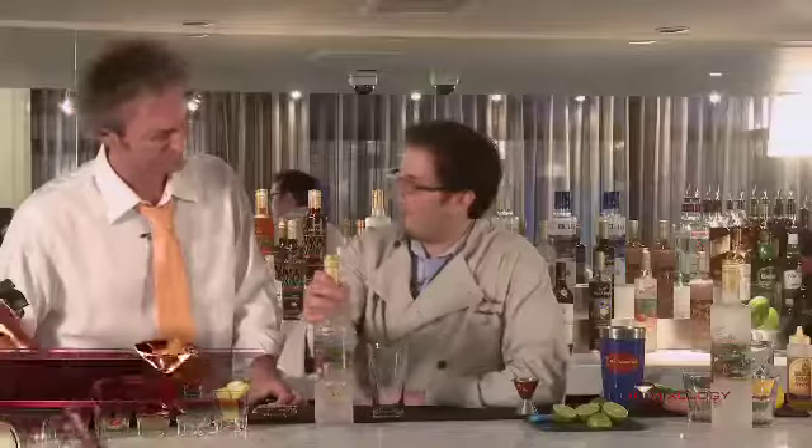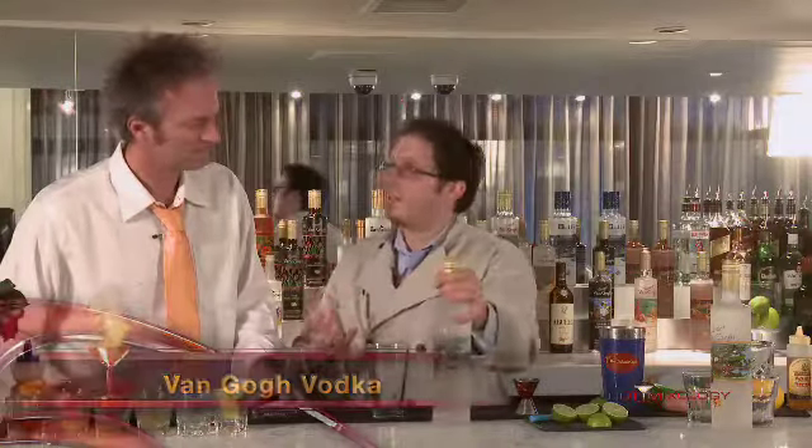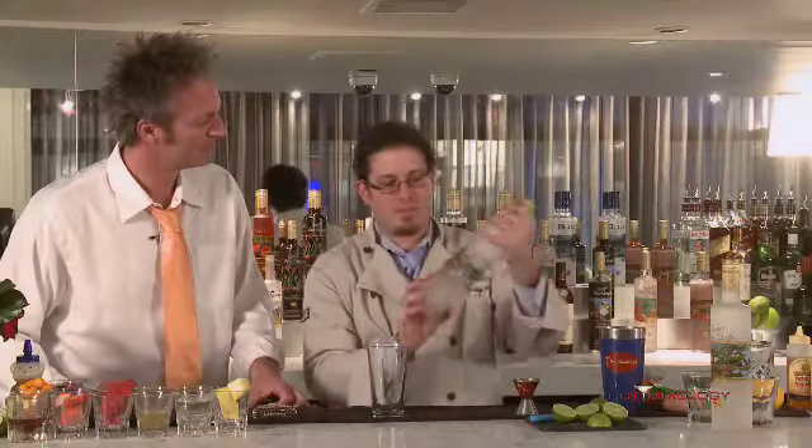We're using Van Gogh coconut vodka. This is their delicious, fresh, all-natural coconut flavor. They use real coconut, they macerate it in the neutral grain spirit, and they come up with this amazing flavor. And I love the artwork — you have a Polynesian scene here. It's delicious.